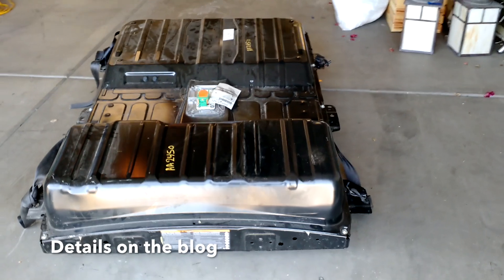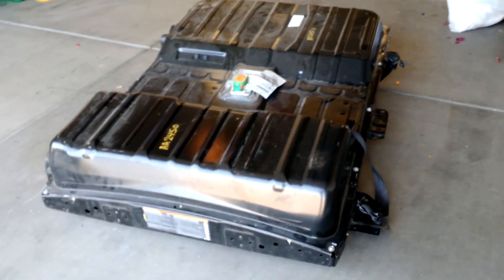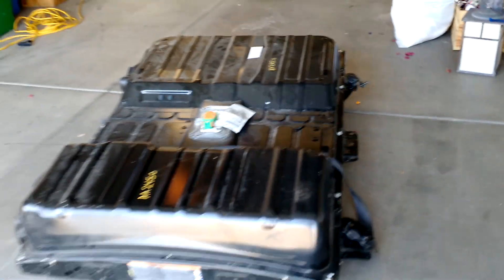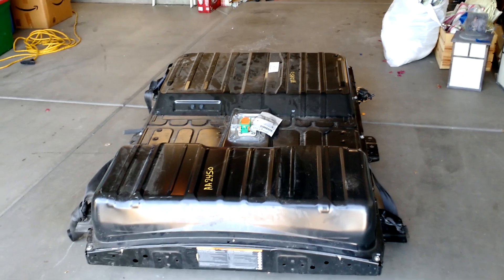I'm going to take it apart today and see what the condition of the cells are, take some voltage measurements and stuff like that. I've heard it's quite a bit of effort. I've watched a couple videos on how to pull these apart, so I'm going to give it a go today. That's the project.